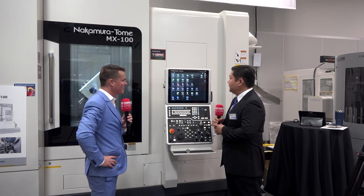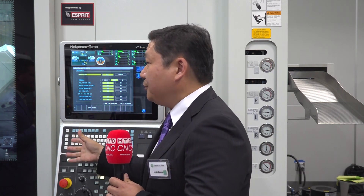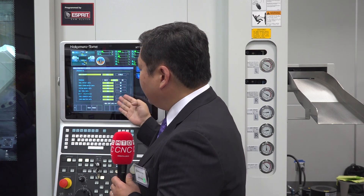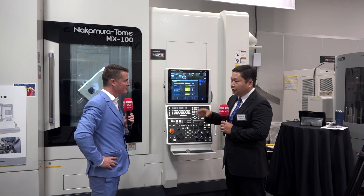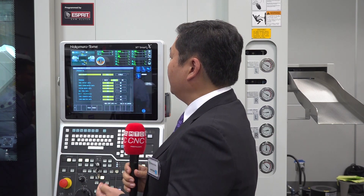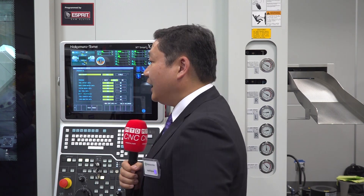Yes. This is a function inside the machine that will back up all the programs — not only the program, but up to 99 subprograms that the main program calls. We back up all the offsets, the macro data, the tool data, tool counter, and load monitoring. If you have two spindles, we take data from both; if three spindles, all three. We put it all in one file. When you need to run that program again, all you need to do is call that file and all that data comes back exactly as it was the last time you ran it.